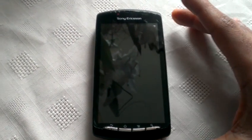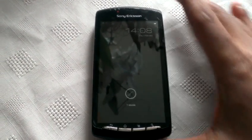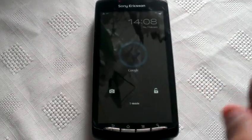It's your boy Shadow the Android Doctor back again, and today I'm going to show you all Jellybean 4.1.2 on the Xperia Play.